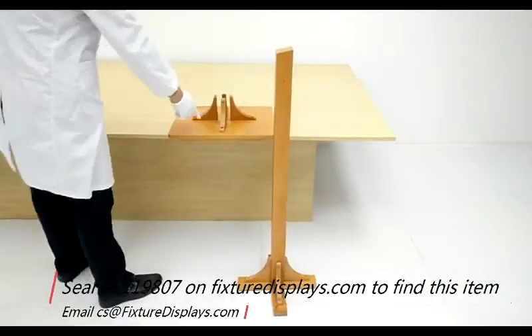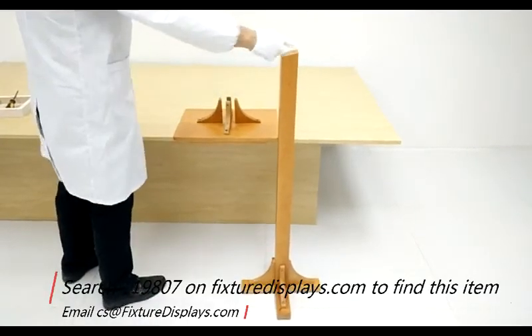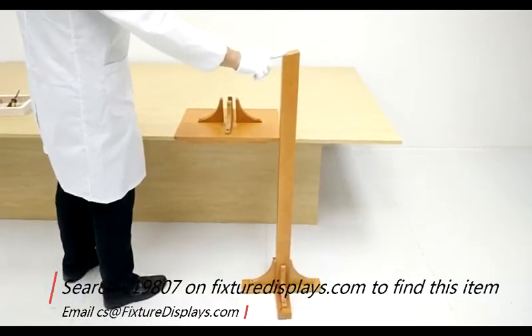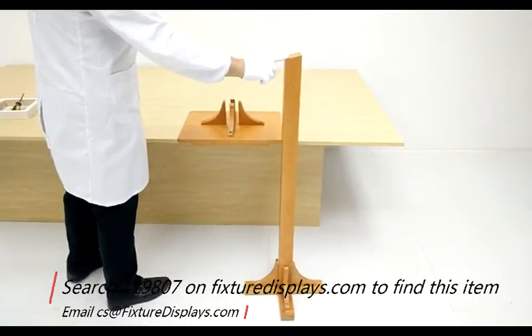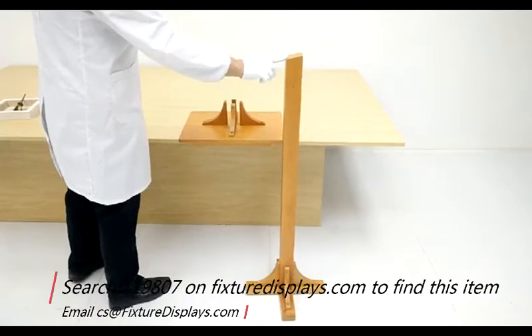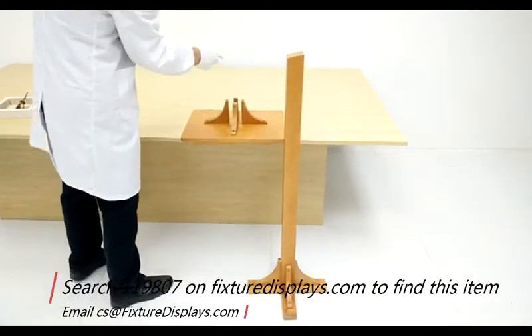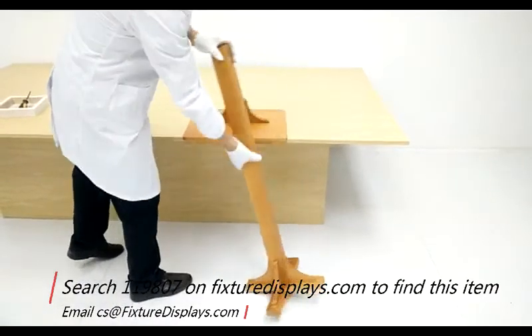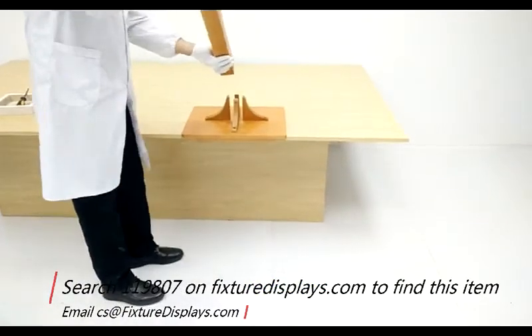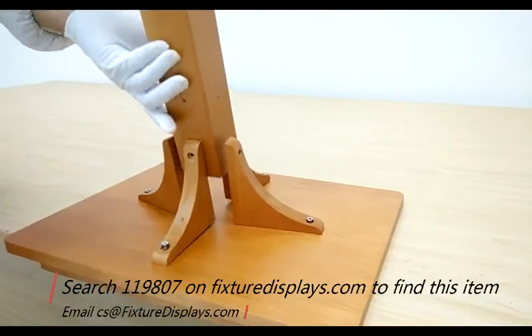Fixture Displays designs and manufactures a wide variety of podiums and pulpits for churches, schools, and institutions. You're welcome to search podium or pulpit on FixtureDisplays.com — that should give you a large selection. Fixture Displays is one of the leading manufacturers of podiums, pulpits, donation boxes, office equipment, and more.